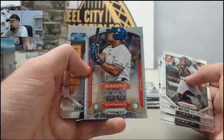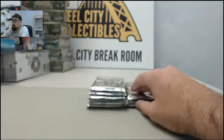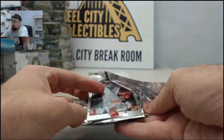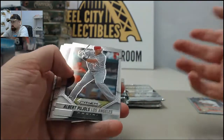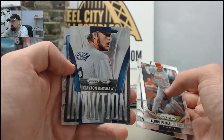And the Diamond Dominance Adrian Beltre. We've got the Clayton Kershaw Intuition.